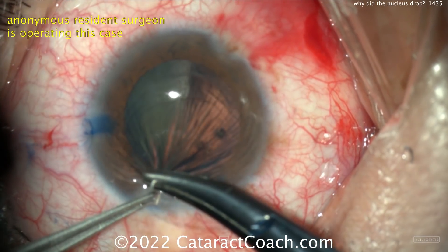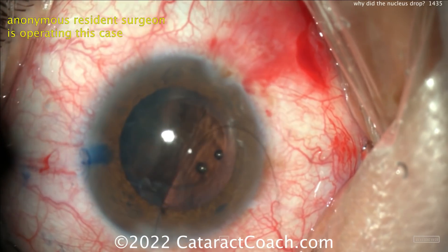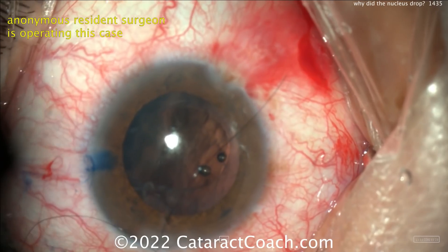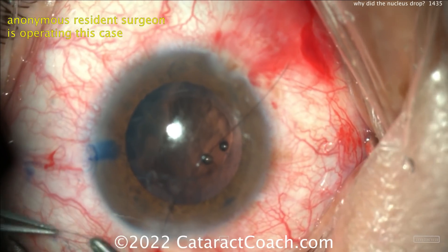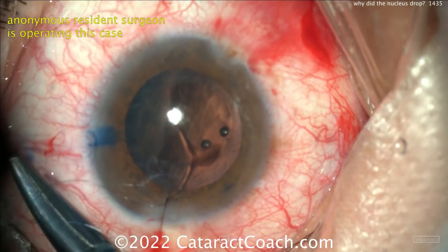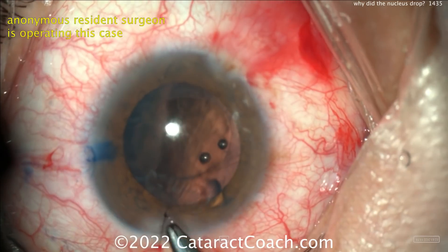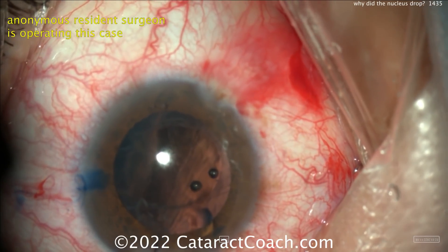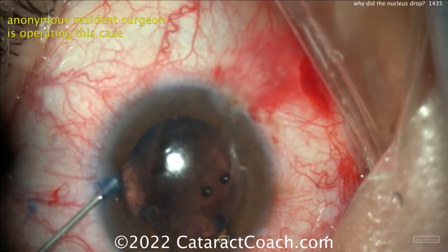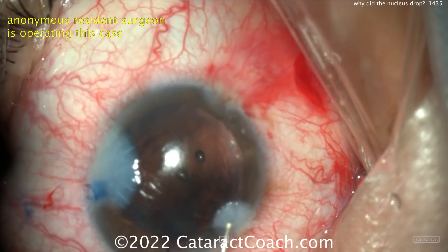Should you leave the patient aphakic or put a lens in? Either is okay. But if you're sending your patient to a trusted vitreoretinal colleague, that colleague can do the vitrectomy, lensectomy, and put the lens in for you. It's better to do no harm. I like the idea of placing a suture, then sending the patient aphakic to the retinal colleague who will help you out and continue this case. Remember, this complication happens to all of us — you just have to realize how to manage it. Your choice is to finish up and do a bimanual anterior vitrectomy, or just let the retina surgeon clean up everything.